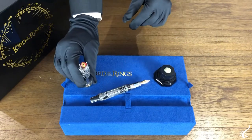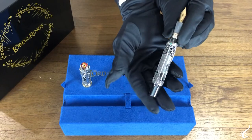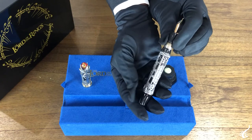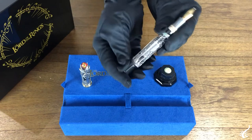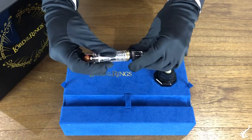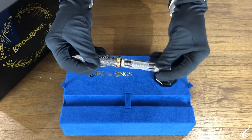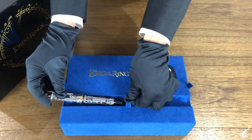The pen is made in sterling silver and resin and has a piston filler system. Armaments and regalia belonging to the Fellowship of the Ring make up the elements of the barrel. Gandalf's staff, Aragorn's sword, and Gimli's axe are just some of the icons contained, with a structured crown by a zirconia set in the emblem of the White Tree of Gondor.